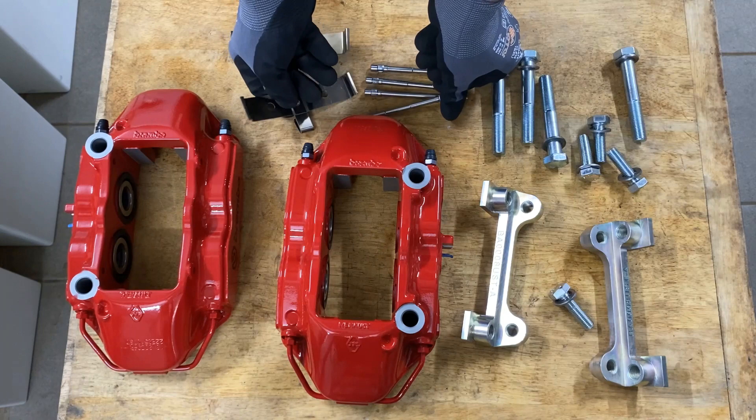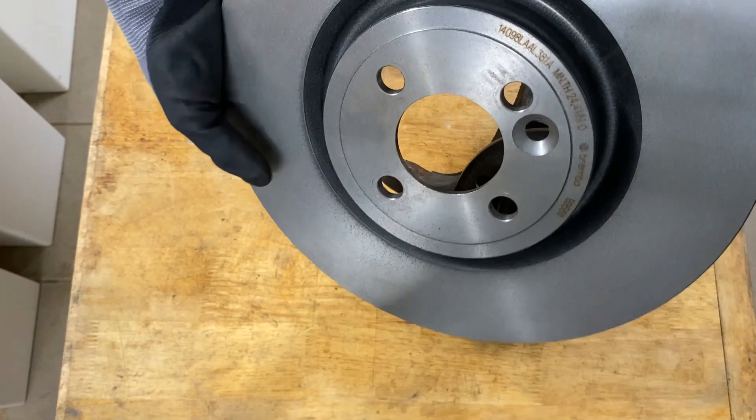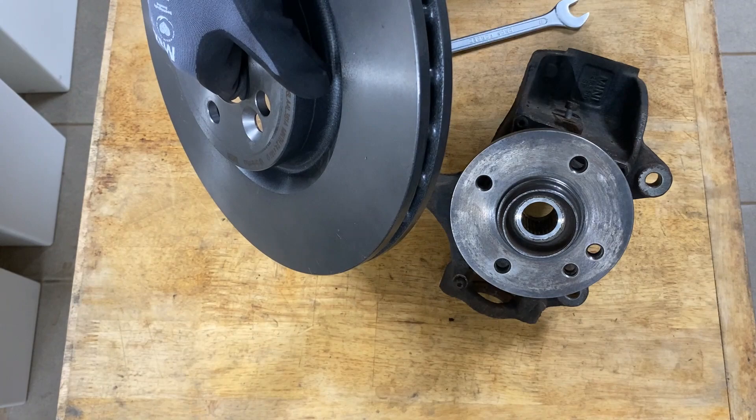I have here a knuckle from a Mini R50 and I have the brake disc here which is 330 millimeters in diameter and 26 millimeters in thickness. You must use this certain brake disc which comes from GP1 with a large brake kit.